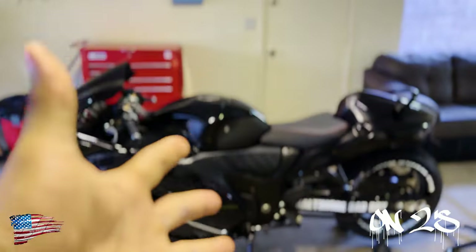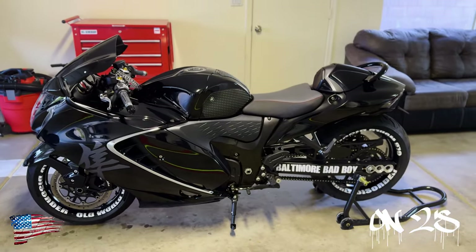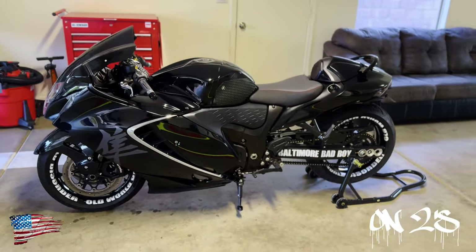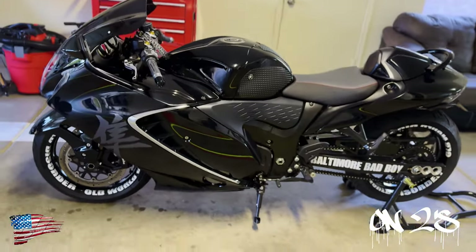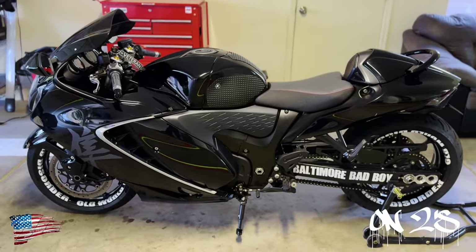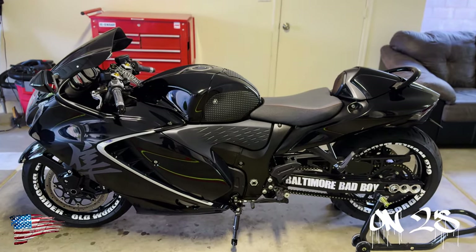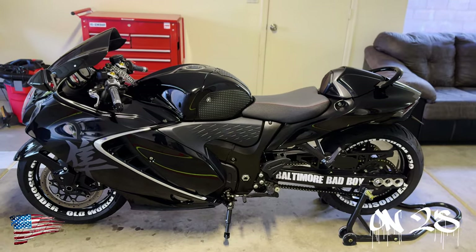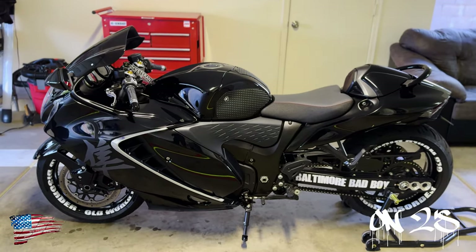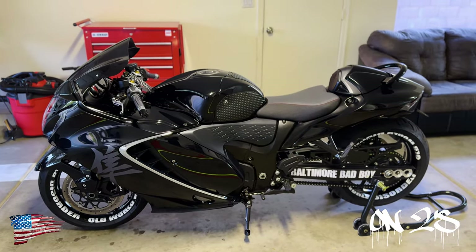And voilà — she ended up looking like this. Now there is one final mod I want to show y'all that y'all never knew about. I ended up putting some LED lights on this bike. I'm gonna show you what they look like first, and then right after that I'm gonna show you guys how I got mine wired — that way if you decide to put some LED lights on your bike as well, be smart about your wiring.